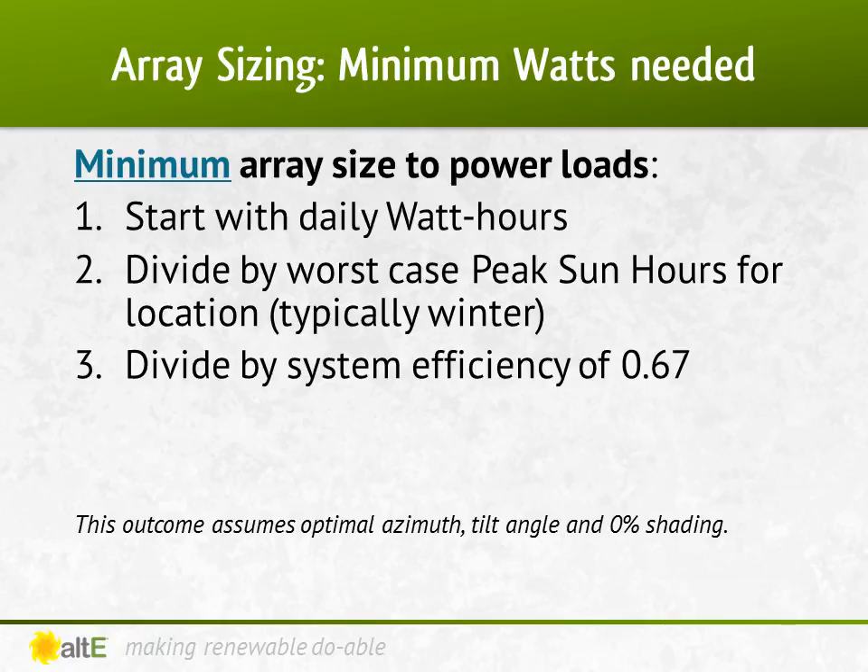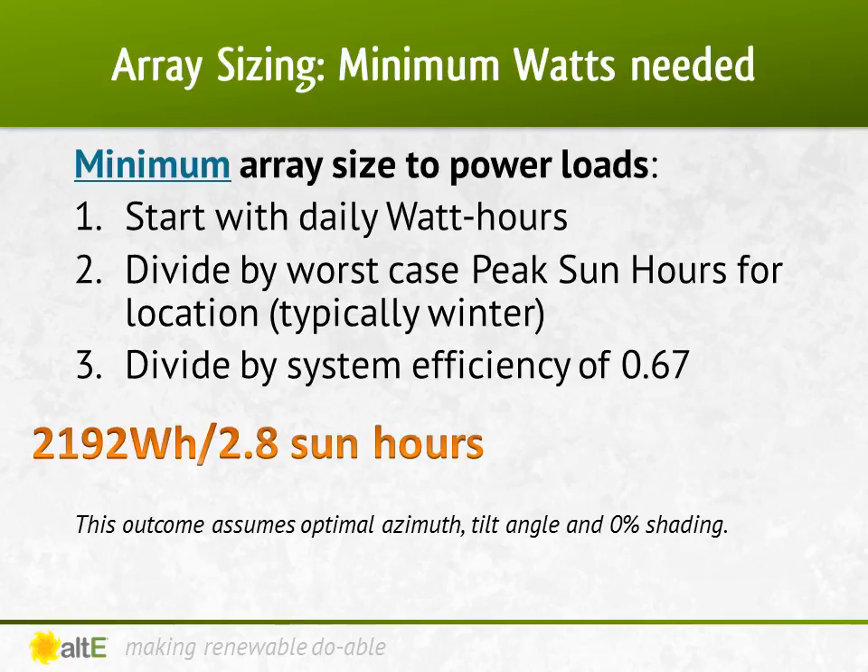Here are the steps to calculate the minimum size array you need. You take the watt-hours that you calculated from your loads list — our example was 2192 watt-hours a day. You divide it by the number of sun-hours; here we're using 2.8 sun-hours. Then divide it by the system inefficiencies, or 0.67. This equals at least 1168 watts of solar needed.